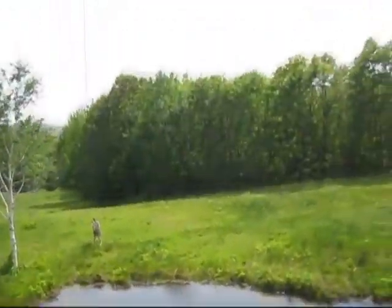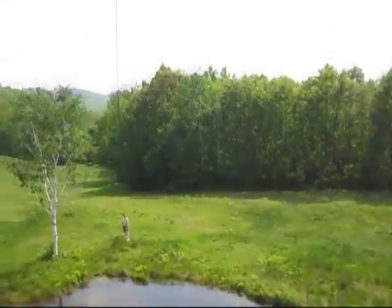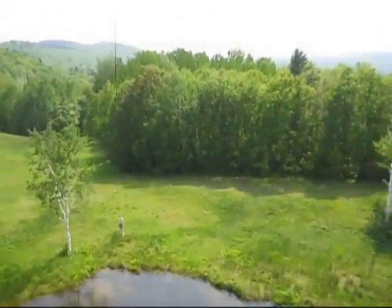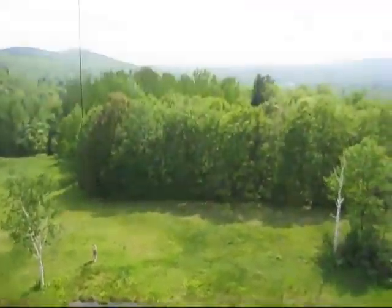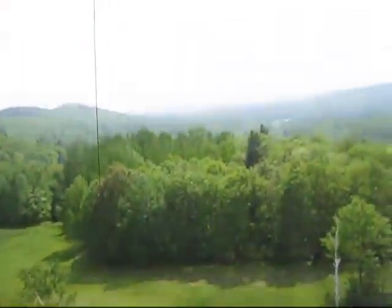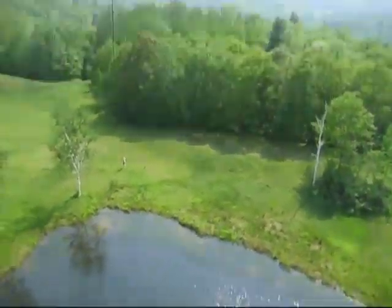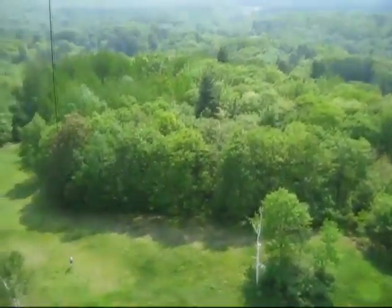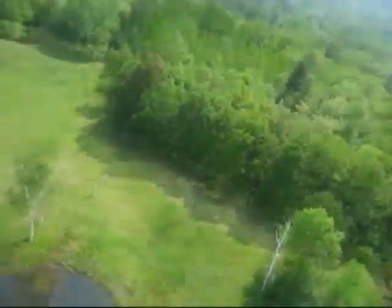I'm letting it out a little bit too fast here, so it's swinging the cap rig and jerking the camera. You can see the rock in the middle of the pond that shows up in the Photosynth. Now the camera's up high enough that it's experiencing the conditions that it was when it was taking the Photosynth images.